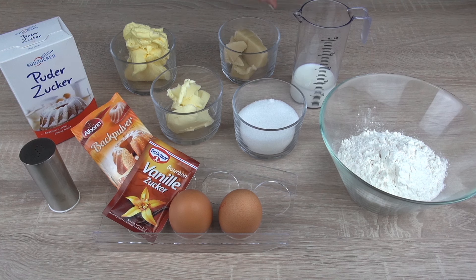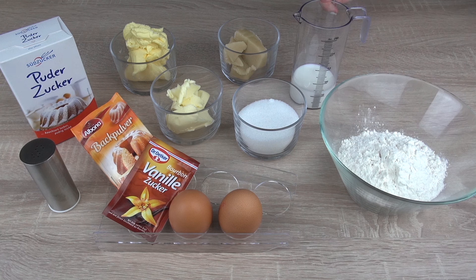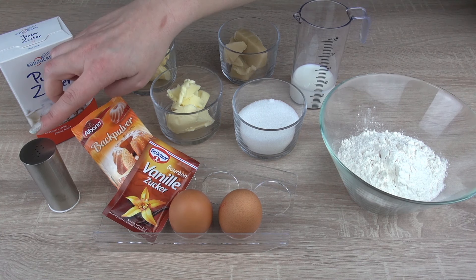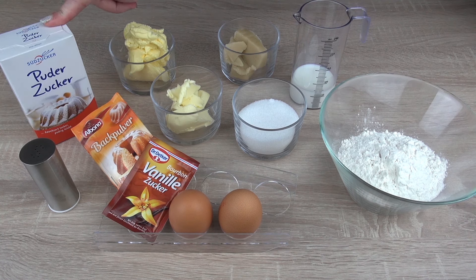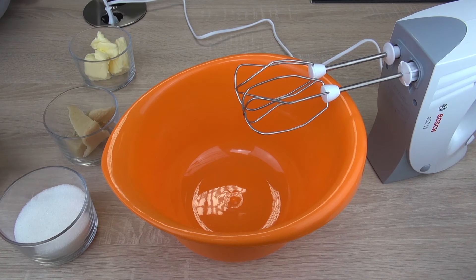We need 100 grams of sugar, 80 grams of marzipan, 60 grams of butter, 2 eggs, 60 ml of milk, 2 teaspoons of baking powder, and 160 grams of flour. For the frosting we need 100 grams of margarine, 250 grams of icing sugar, and a little pack of vanilla sugar.